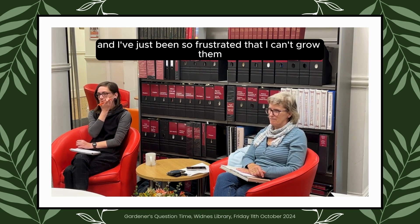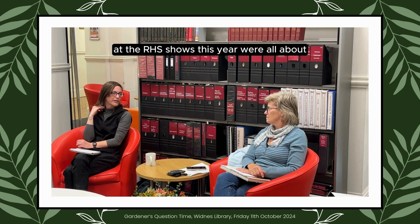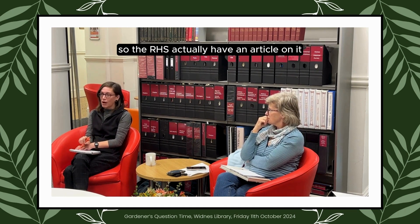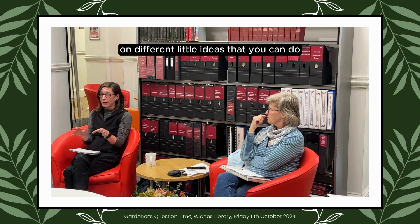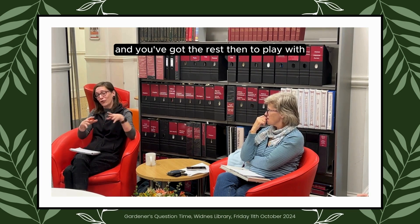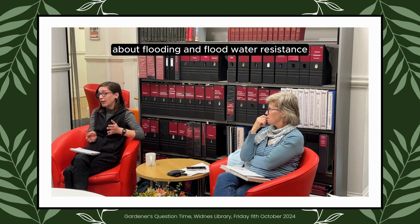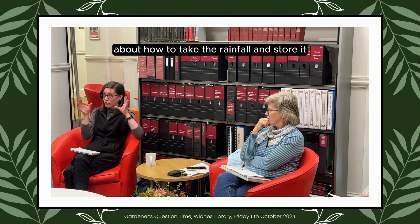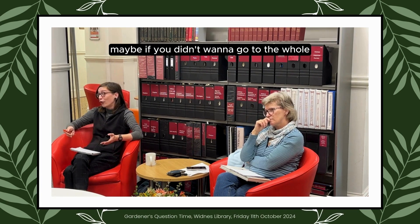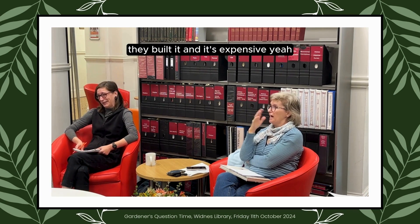I've just been so frustrated that I can't grow them. If you're struggling with a wet garden, the United Utilities Garden at the RHS shows this year was all about changing a wet garden into a water-saving garden. The RHS has an article with quite a lot of advice on different ideas to divert water so it goes into one particular point. United Utilities did a big study on flooding and flood-water resistance — their whole garden was about taking rainfall, storing it, and getting it out of the soil.